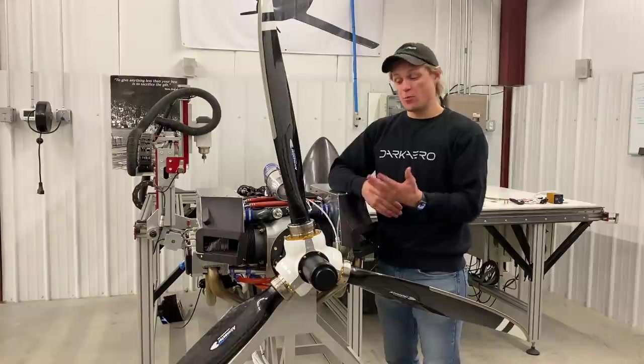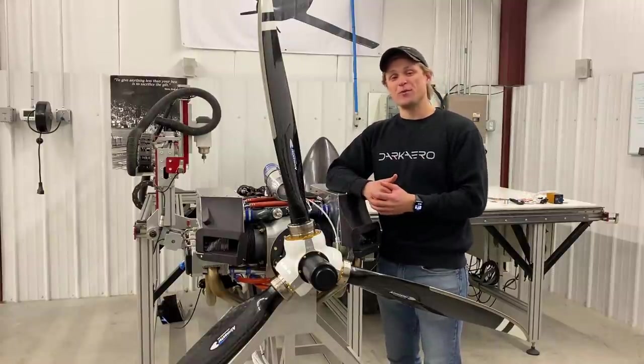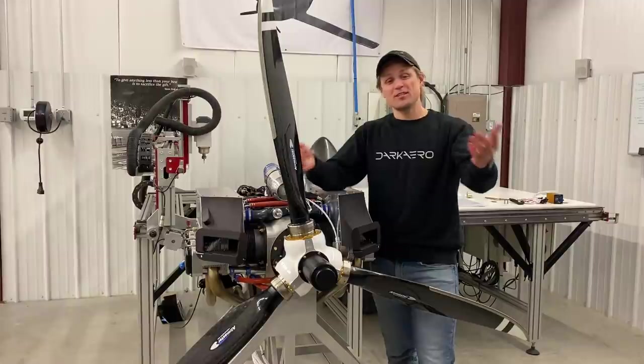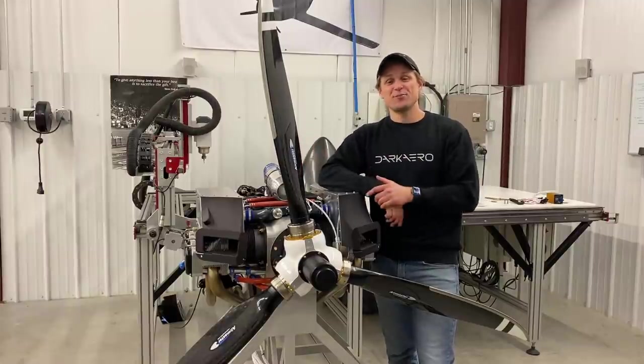That's an overview of the propeller we're going to be using on the Dark Arrow 1. I tried to include as much useful information as possible, but if you have a question or comment leave it in the comments below and we'll continue the discussion there. Thanks for watching and we'll catch you in the next video.